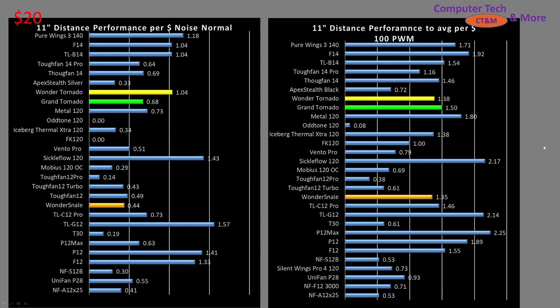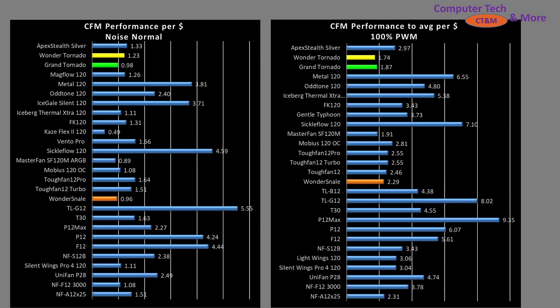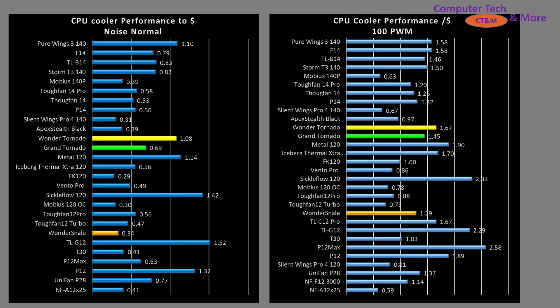At the 11-inch mark, the Wonder Tornado is a better value than the Grand Tornado. The Grand Tornado is not in a bad position though, because the 11-inch mark is particularly hard for most fans to push air to — and it's doing pretty well overall. At 100% PWM fan signaling it's doing downright great, close enough to the top that it earns the label of a good value fan. In CFM testing, however, it all falls apart — the fan tests very poorly there. In cooler testing, the Grand Tornado is what I'd call above average, though the Wonder Tornado is a better value. At 100% PWM fan signaling in cooler testing it ranks towards the top — definitely appears to be a good choice if you're trying to push your system to the max.